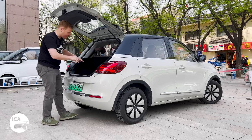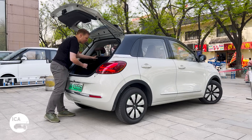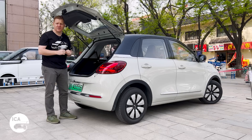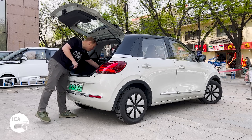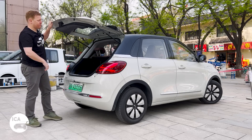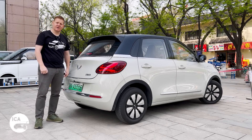Look how deep that is — it's incredibly deep. If you want a bit more space, you can flip down the rear seats. They fall down 50-50, and then you get up to 790 litres of space. So it's a really big, very practical car. The question is, is it practical and spacious inside? Let's go and find out.